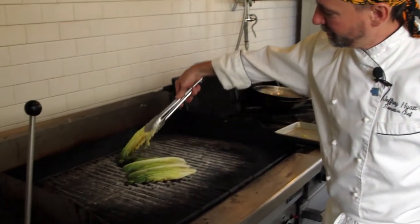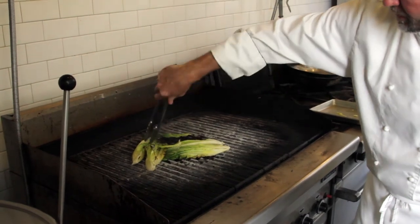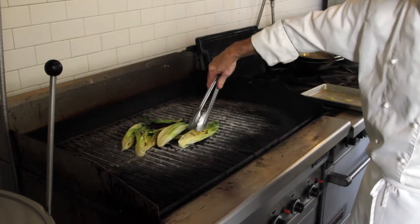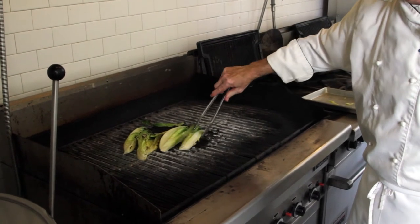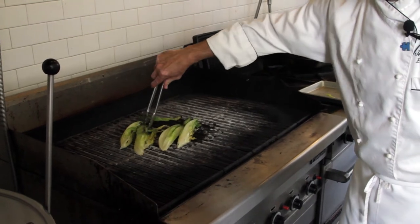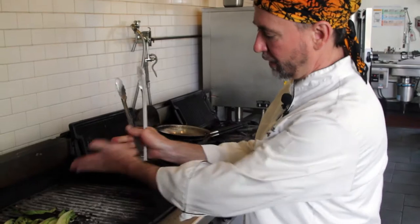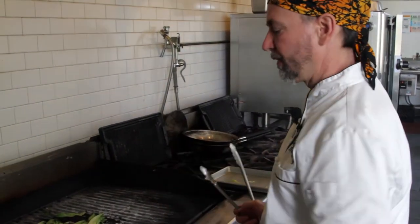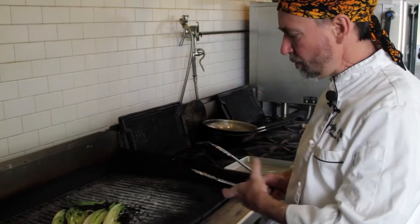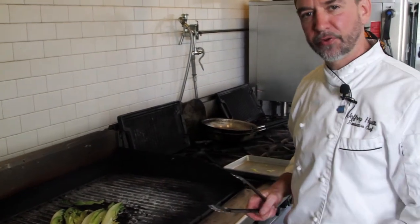Let's check those and see how they're doing. Look at that — beautiful. So we're going to flip that over. Look how it's crisping up nice — you're getting a little color on there. We're going to let that go on the other side. We're going to grill it on all three sides: we'll grill it on the two wedge sides and then we'll grill it on the backside too. It'll still hold its form but soften up nice.